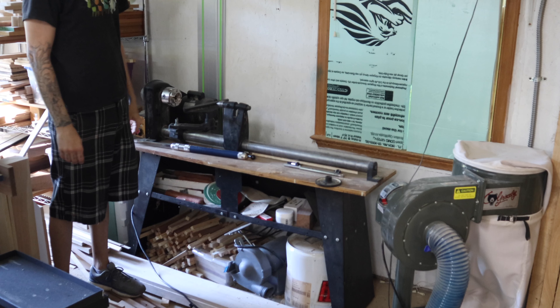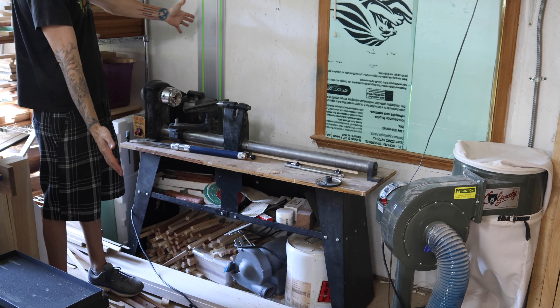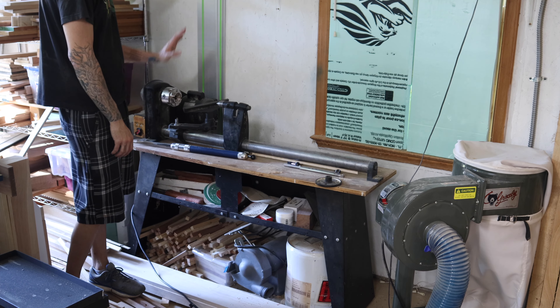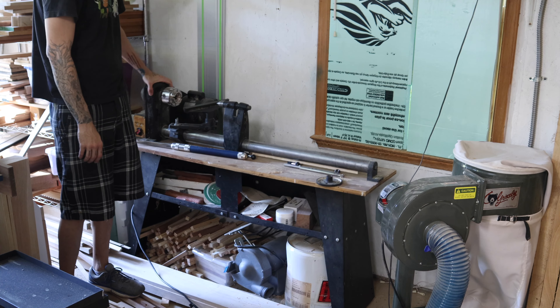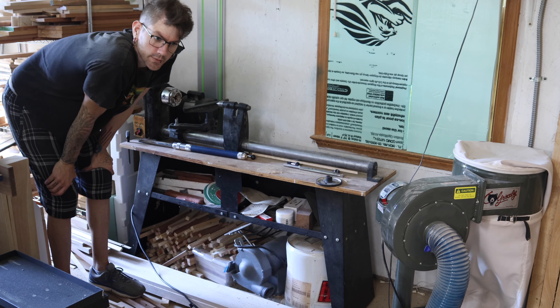Here's the deal. I have this lathe. As you can see, it is really short. I don't like working on it because I have to get really low. It wobbles a lot. So, time to build something new.